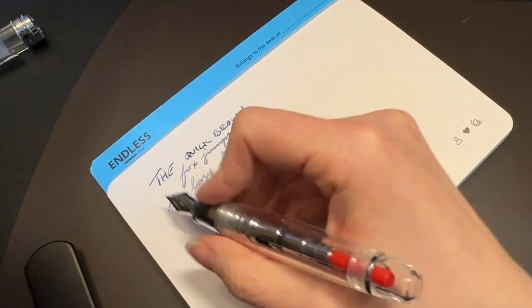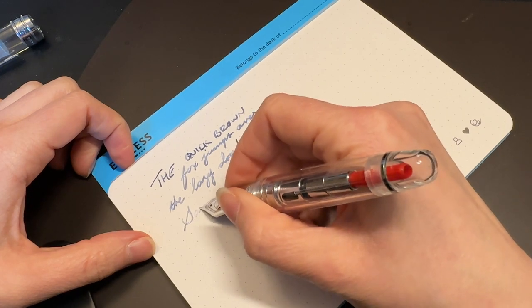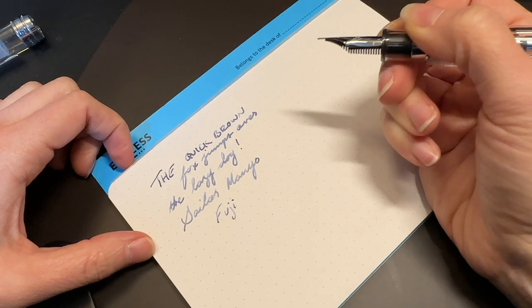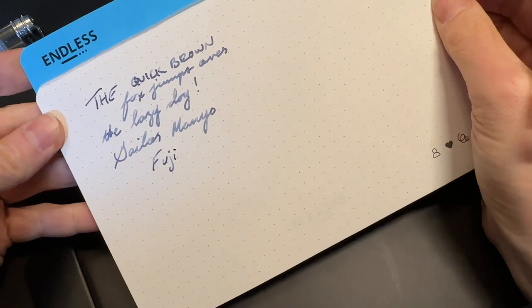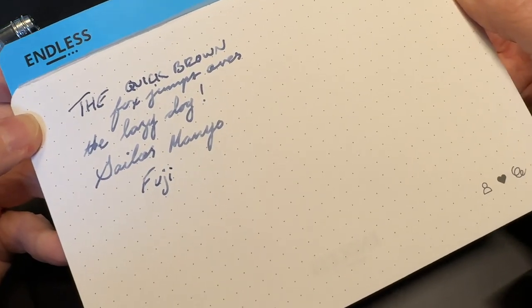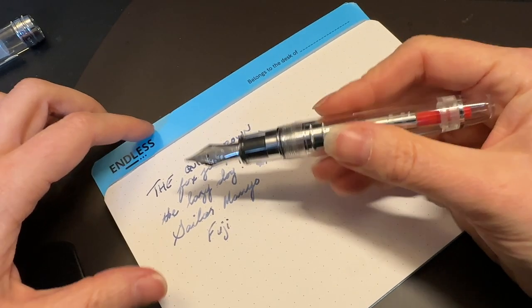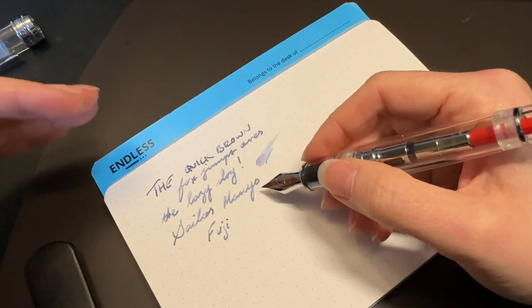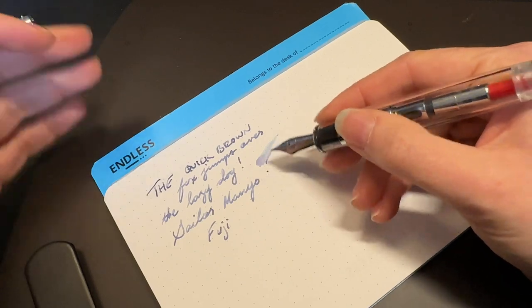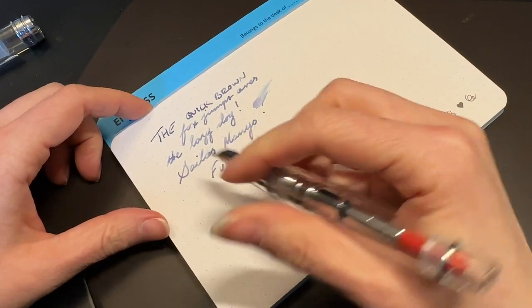Before I forget — the ink for today is Sailor Manyo Buji, a great shading ink. This thing shades like nobody's business, which is why I put it in this pen — not only because it's Sailor in a Sailor, but because I knew this is a very wet fountain pen. Emmy did say he modified it slightly to write a little wetter than stock, so keep that in mind: if you order one yourself from someone who doesn't tune nibs, it may be a little drier than what you see here.